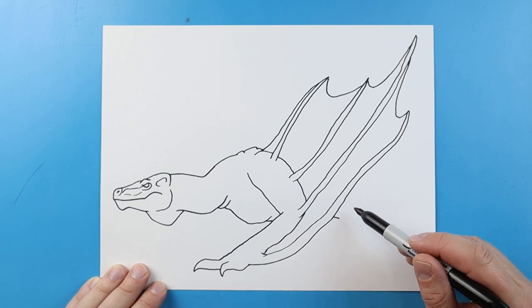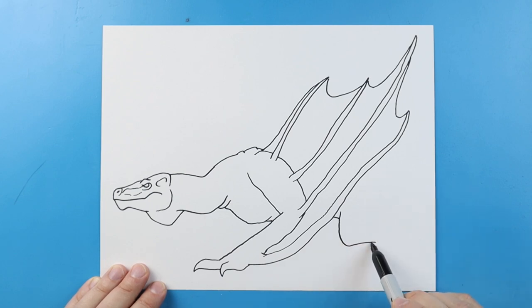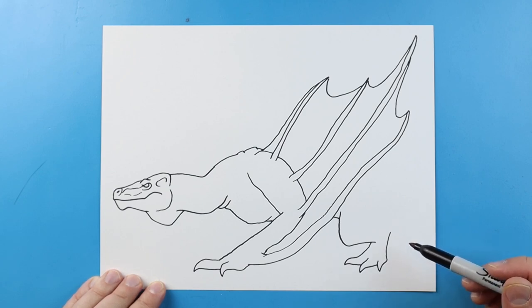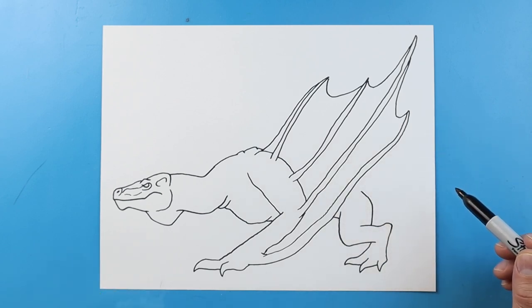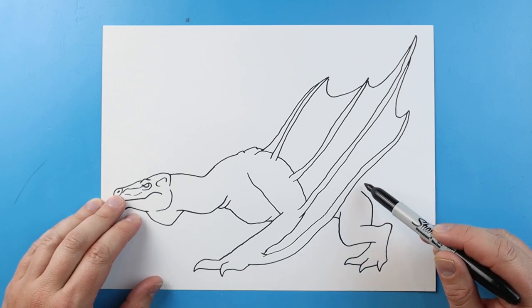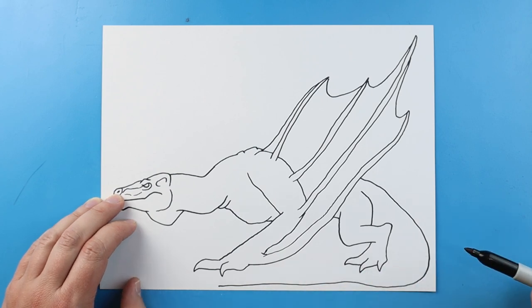Now we're going to draw a line over here for the chest, and I'm going to make a little line here. Starting here, I'm going to make lines that are going to come down, and then we're going to bring this back. Bring this line down, and we're going to come to a point and bring it back. Another one here that comes down to a point and back. We'll make one right here and we're going to go up. Next, starting here, I'm going to bring this over, and then we're going to bring this line up here with a curve. Now, starting here, I'm going to bring this line down, and we're going to curve this all the way out to about here for the tail.